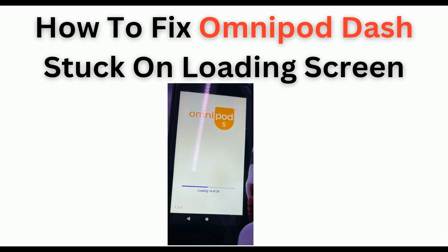Welcome back to our YouTube channel. In today's video, I'm going to show you how to fix the Omnipod Dash stuck on the loading screen. If you are encountering this frustrating issue, worry not — you are not alone. Many users are facing this issue, so you can follow these simple on-screen instructions to resolve it.